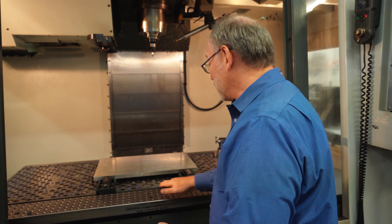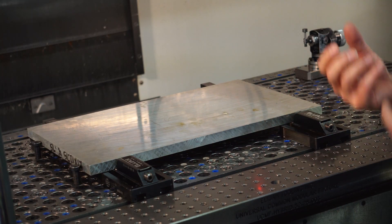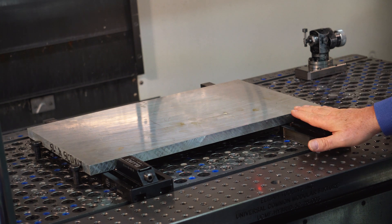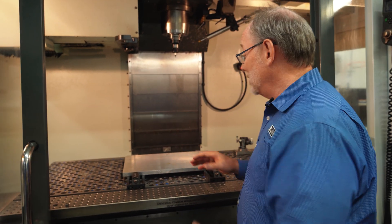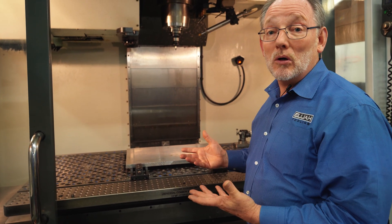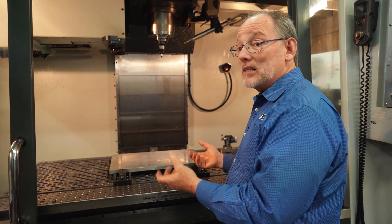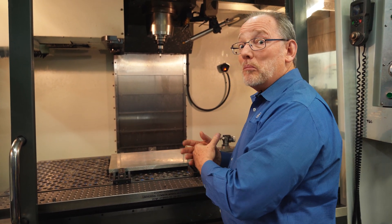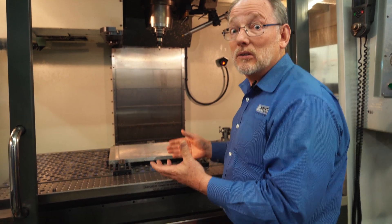For example, our fastener that allows you to quick change things in and out of it, like this vise, which ultimately could be this plate. And then we also have multi-purpose holes for location.